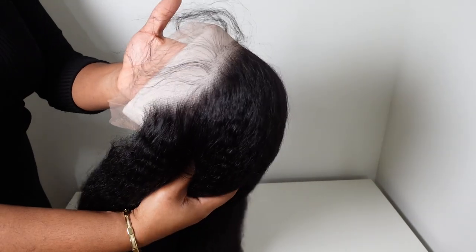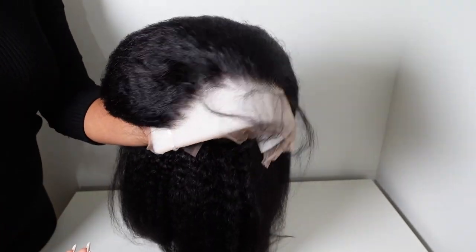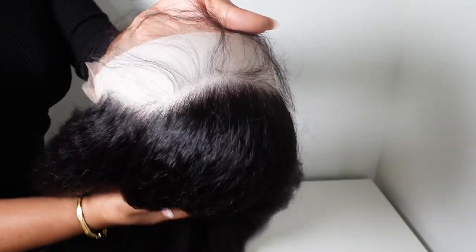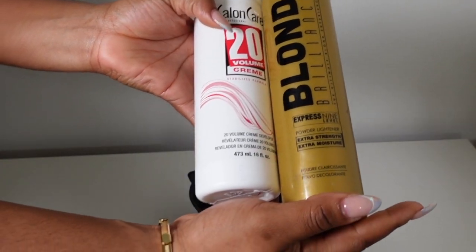Kinky straight hair in general is always super full. I believe this is just regular density and it's super duper full — that's one thing I love about kinky textures. Sometimes they can be a little bit hard to tame, but I really love these textures because they're so natural and mimic my natural texture really well.